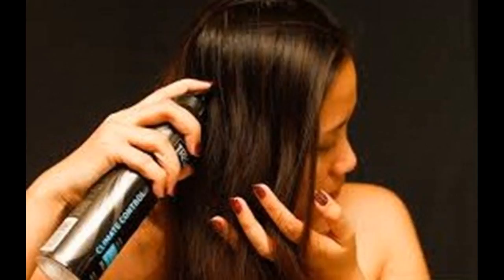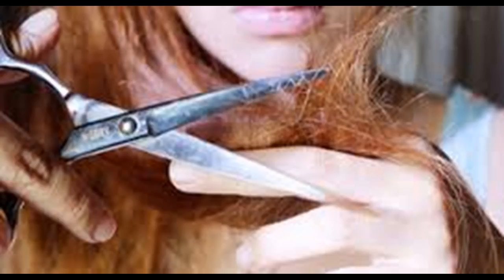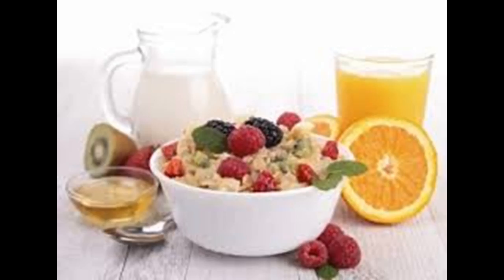For those with curly hair, straightening can be beautiful but damaging. Heat styling takes a toll on your hair, so it's important to use protection and keep your hair in the best possible condition by following these steps.